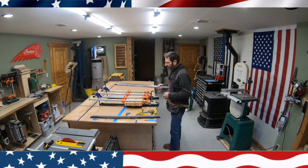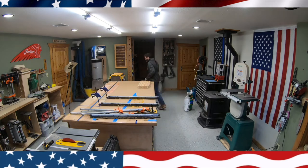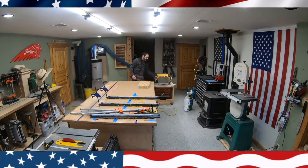Howdy my friends. Today I'm going to show you start to finish how to make a college style cutting board. I've got some glued up maple and cherry. I wanted it to be a lighter cutting board so I left out the walnut this time and just did cherry and maple.